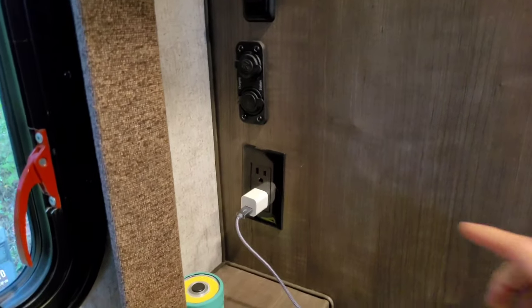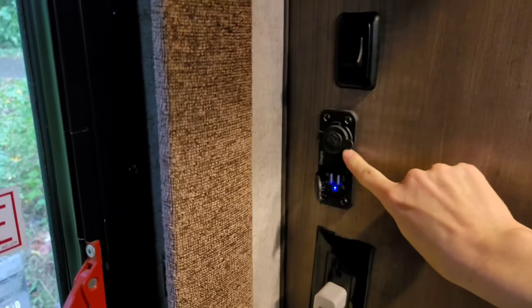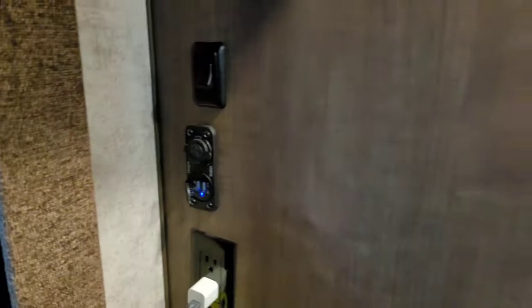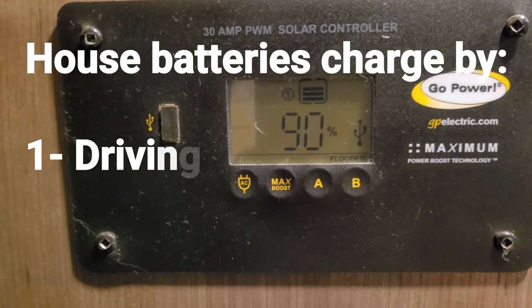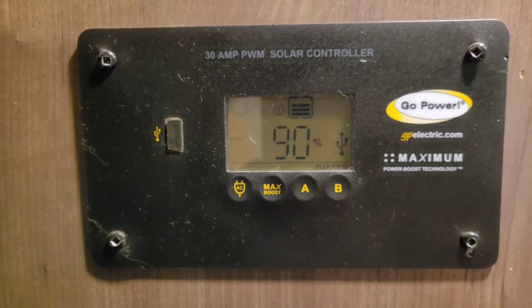Now let's talk boondocking — camping off the grid with no connections at all. When you're hooked up you know where your power and water are coming from and don't need your water pump. Off the grid, these outlets will not work, so you can't charge anything there. For phones or smaller devices you can use USB or run 12-volt appliances off your house batteries. House batteries charge while you drive via the alternator, so if you're driving a lot and not staying somewhere for a week or two at a time, they'll recharge automatically.